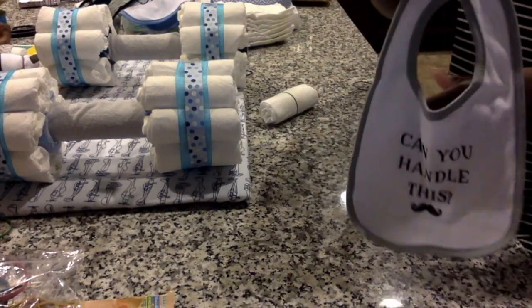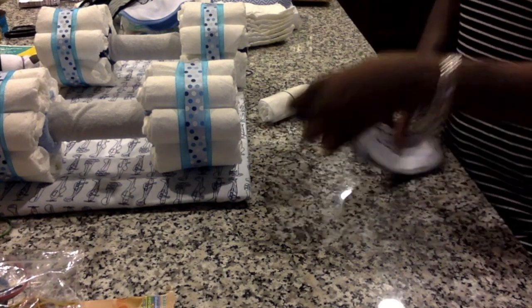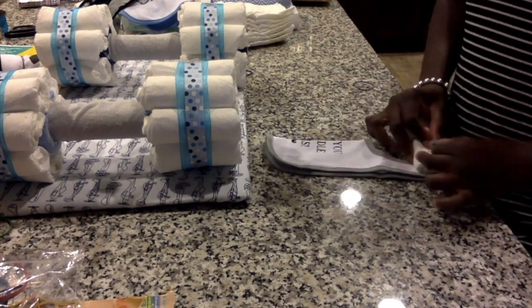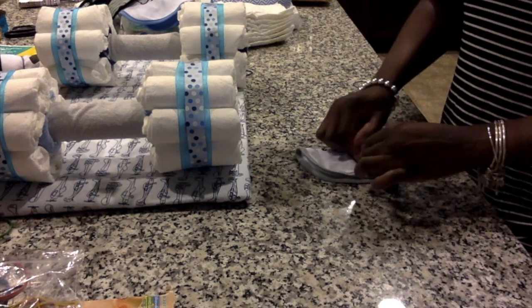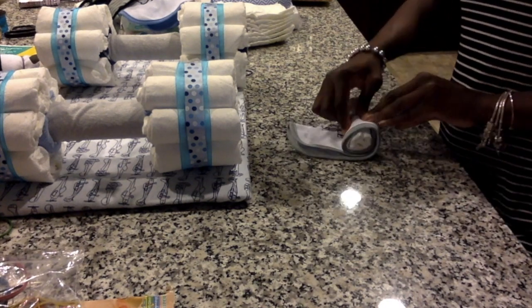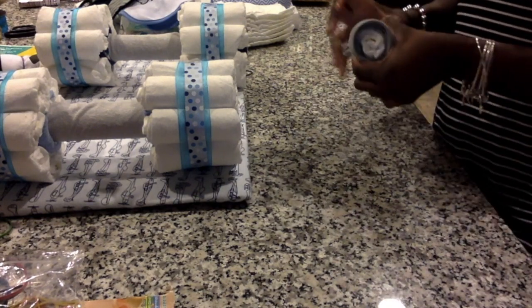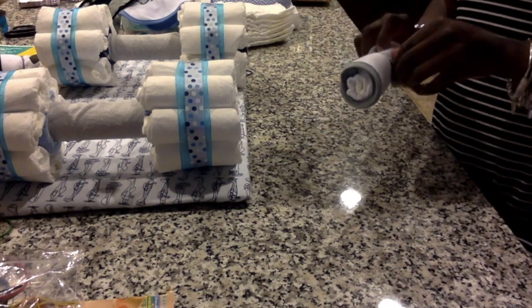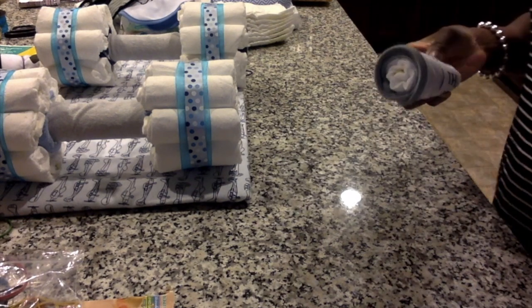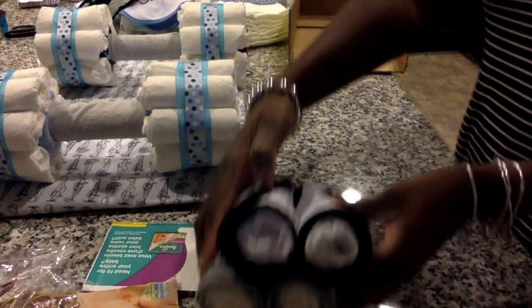I took a bib, folded it in half, took a rolled diaper, and started rolling them tightly together from the neck part of the bib — we're making headlights. You're going to need four of these bibs total. Now that the headlights are done, we'll place those to the side.